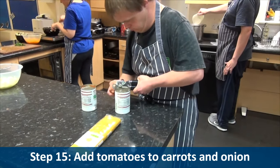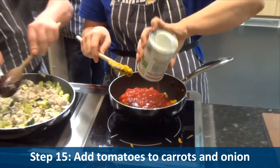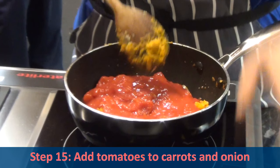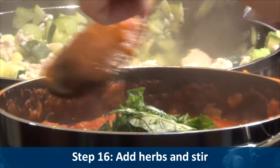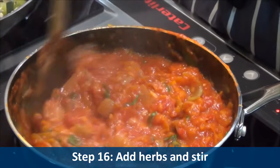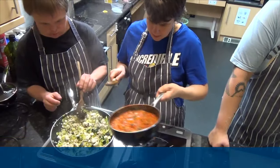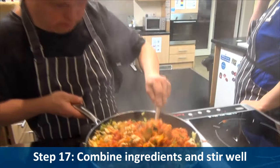Step fifteen: add the tomatoes to the carrots and onions. Step sixteen: add the herbs and stir in. Step seventeen: combine the ingredients and stir well.